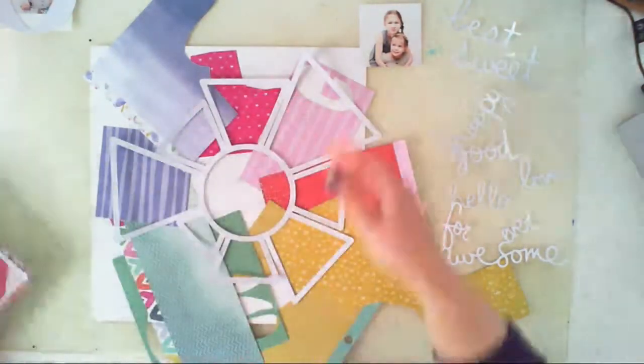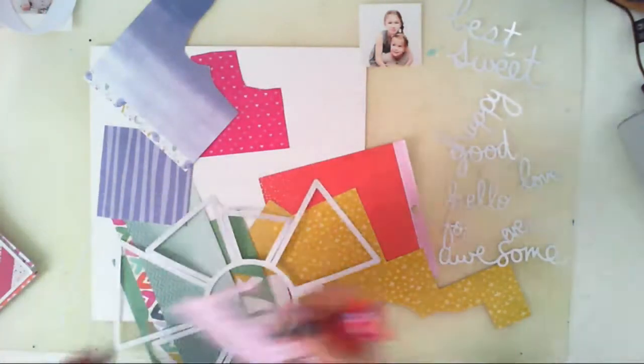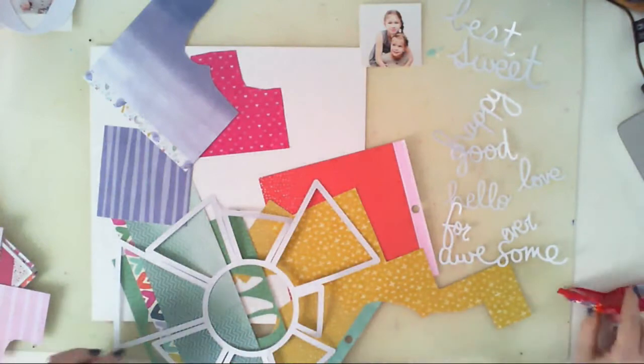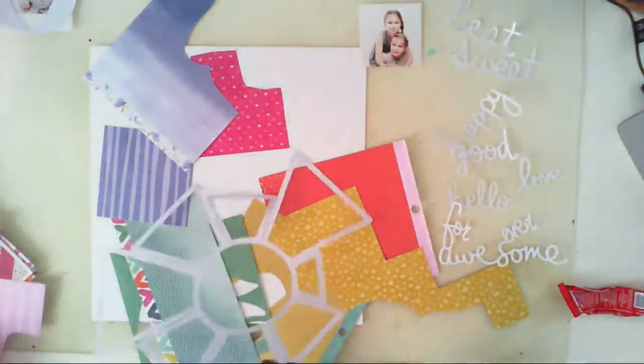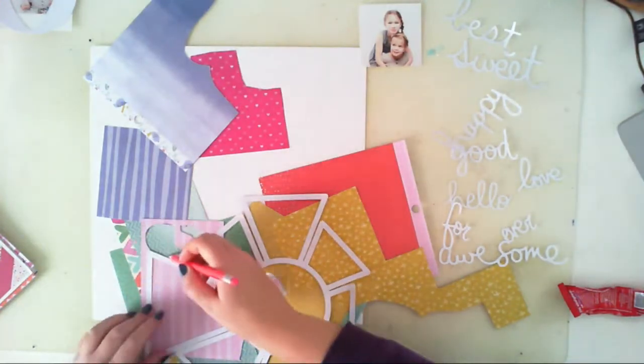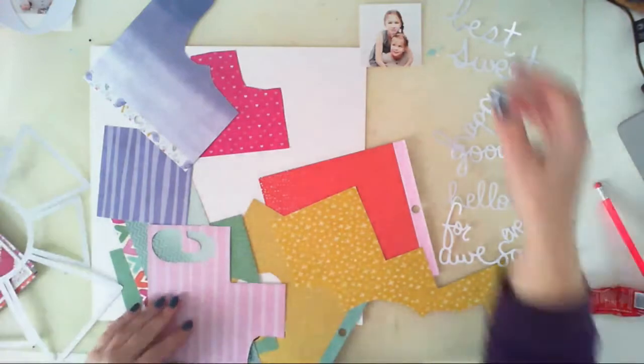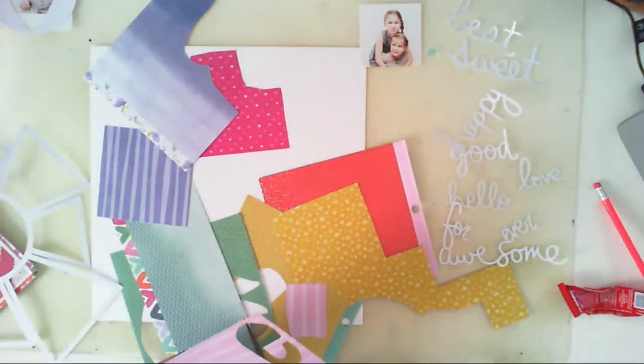I will be using two sets of CAD files. The words are from Away With Words CAD file set, and this kind of a pie chart thing is from Let Them Eat Pie — another set of four designs.